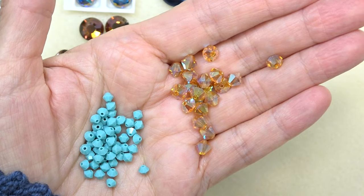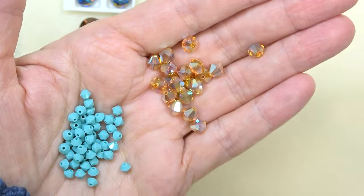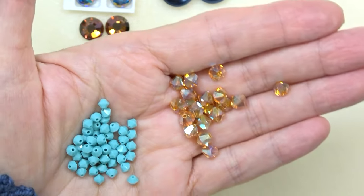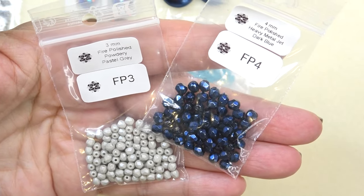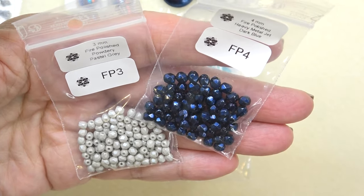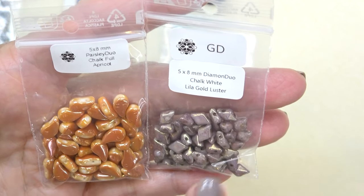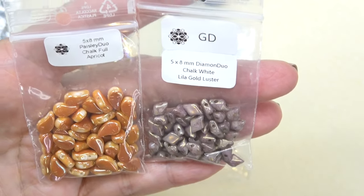Okay, look at these pretties. We have a 6 millimeter Preciosa bicone in topaz AB2X — isn't that gorgeous? And then a 4 millimeter Preciosa bicone in turquoise. Look at that together — so pretty. Three millimeter fire polished in powdery pastel gray, and then a 4 millimeter in heavy metal jet dark blue. Gorgeous. Next up, some paisley duos in chalk full apricot — beautiful, love that color, 5 by 8 millimeter. And then a diamond duo, 5 by 8 millimeter, chalk white lila gold luster. Beautiful.